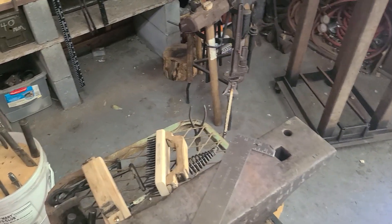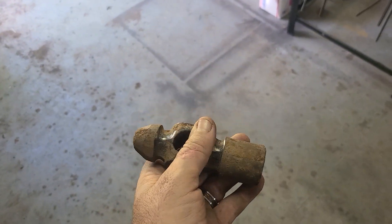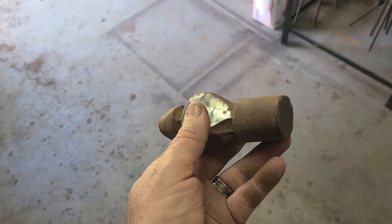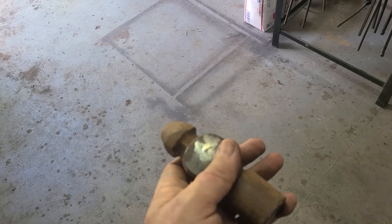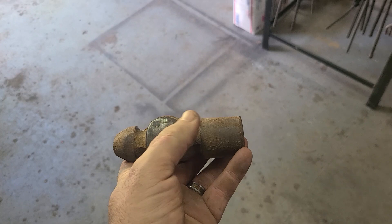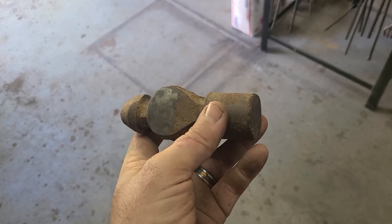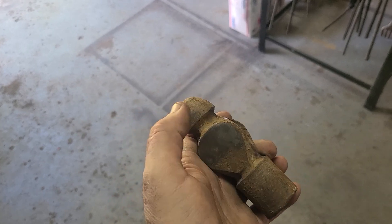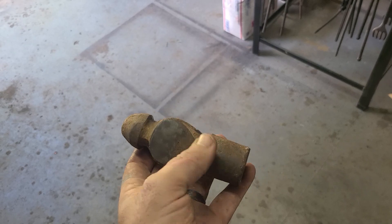I've got another project coming up. A client is going to drop off a ball-peen hammer, and it is very old. I tried to start cleaning it up with a wire brush — I don't want to get too aggressive with it. But what we're going to do is hammer this end out and make a hatchet out of it, then square this end up, and then do some carving in it later on once we get that done.